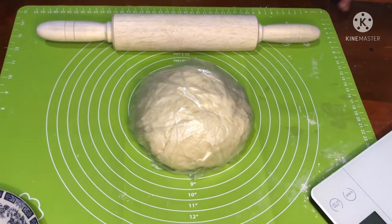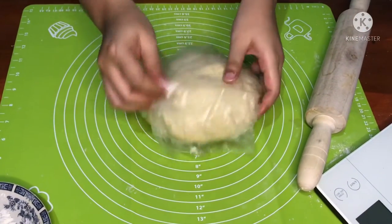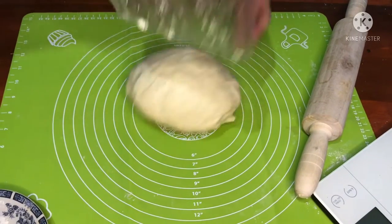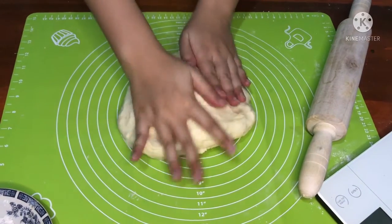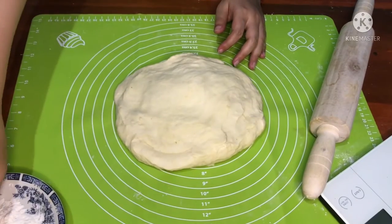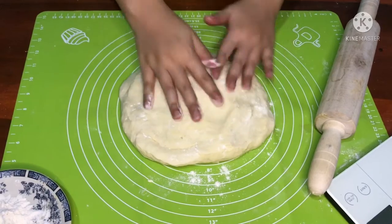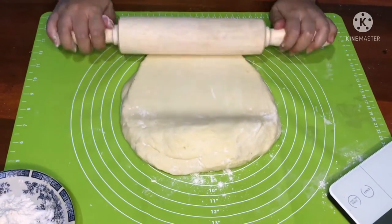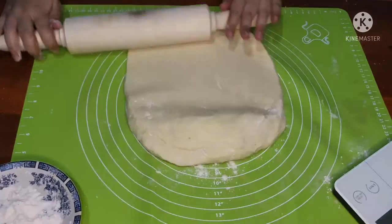Setelah didiamkan selama 30 menit, buka adonannya — ini sudah menjadi lebih elastis. Mulai kita pipihkan, dan siapkan tepung terigu juga untuk taburan di atasnya. Fungsinya agar adonan tidak lengket ke rolling pin. Pertama-tama pipihkan adonannya terlebih dahulu.